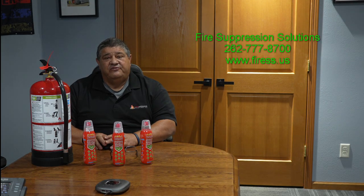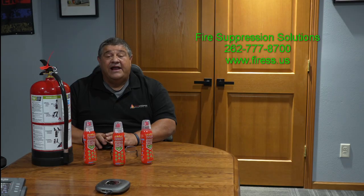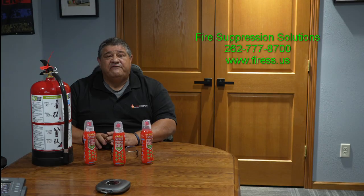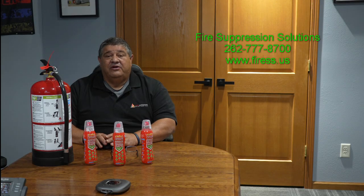Hi, my name is Rick from Fire Suppression Solutions, and thank you for joining us for this video. I hope this video helps you understand that not every fire extinguisher will work on every kind of fire. At Fire Suppression Solutions, we are very proud of our background and our years of experience in the public safety field. We are also very proud that everything we do, we test and train to make sure it does the job that we say it does.